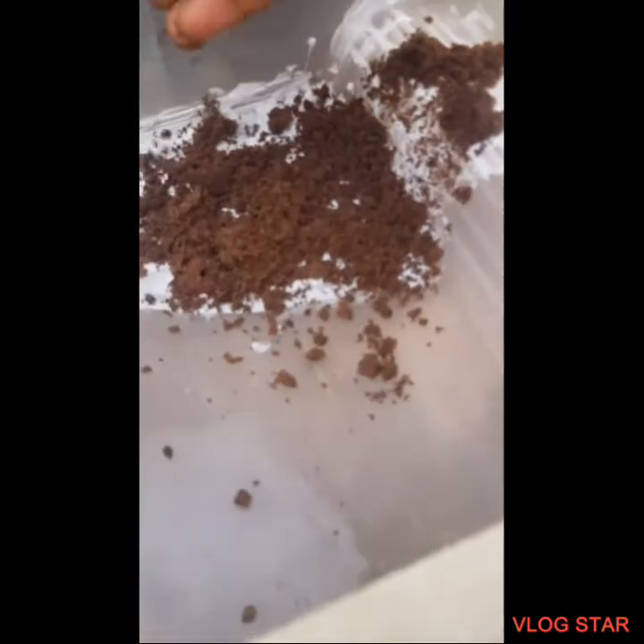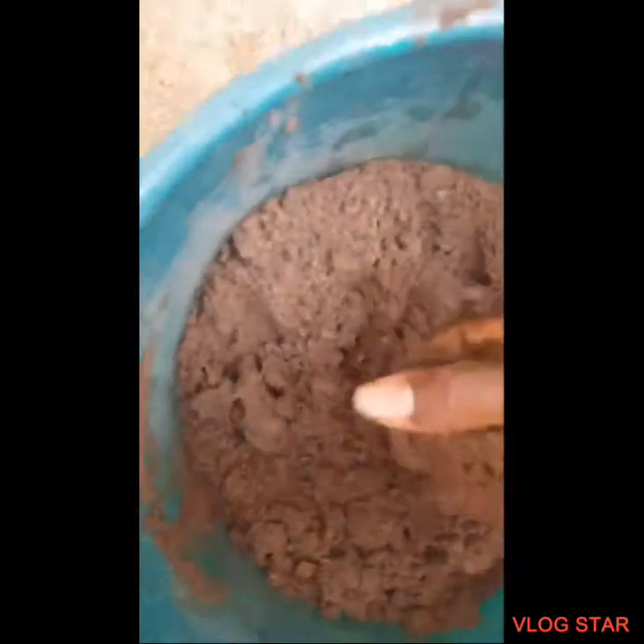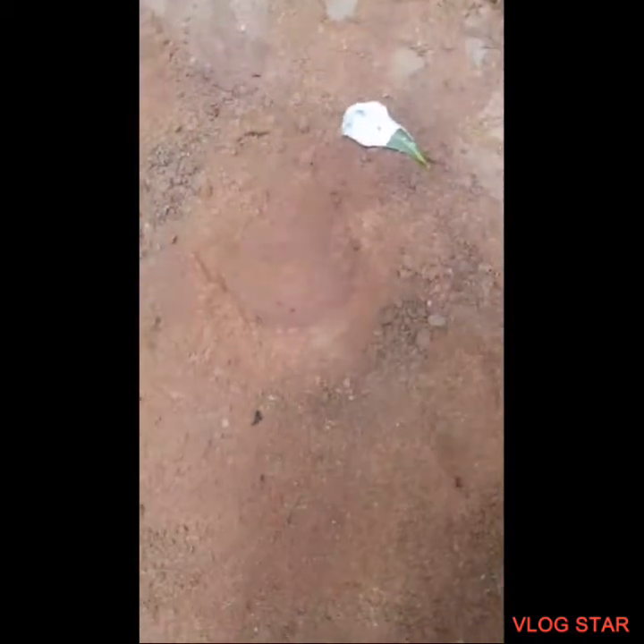I'm doing this one-handed since I'm filming. Just gonna sprinkle sand in it, take another scoop, sprinkle more sand. Doing a third one — and a last one so everything will be even.